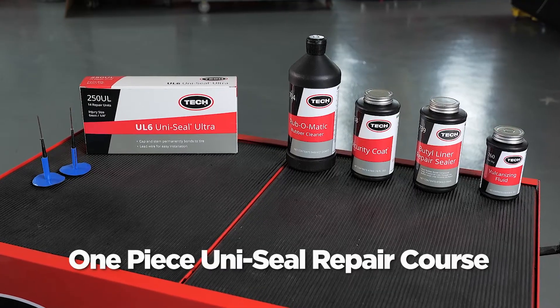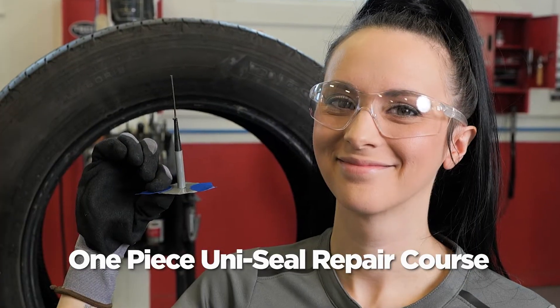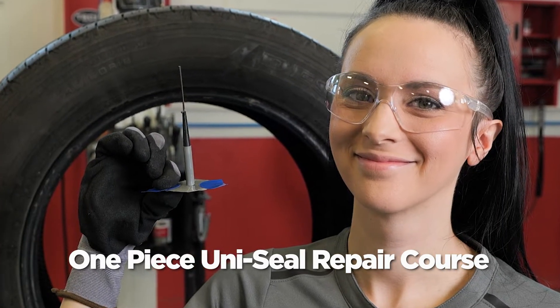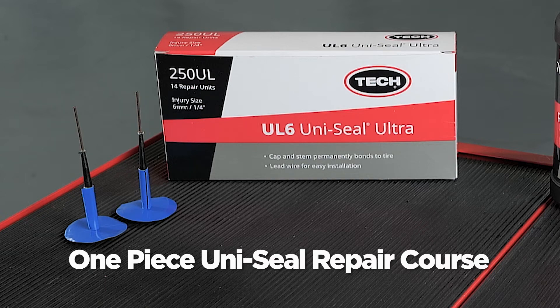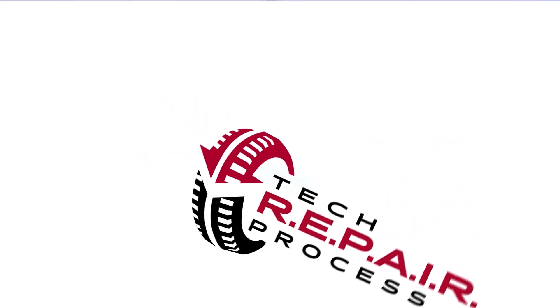This course focuses on passenger one-piece repairs — a repair that has both an uncured vulcanizing rubber stem and integrated patch, thus one piece. We created a simple acronym, R-E-P-A-I-R, to help you remember the steps used to perform a proper tire repair.